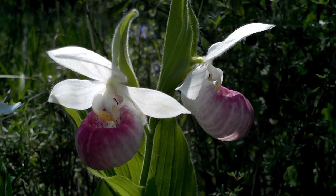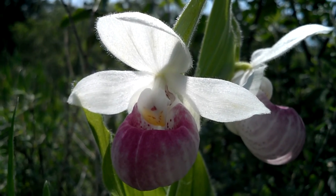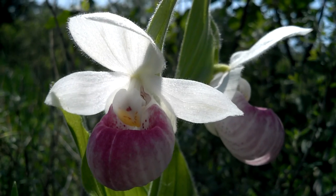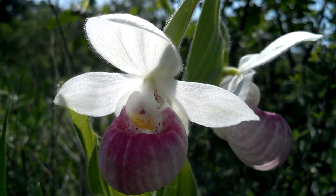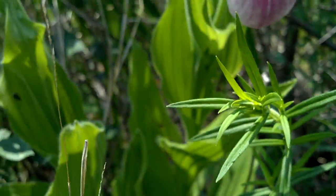I don't even know what they are though. That's a very good tree.